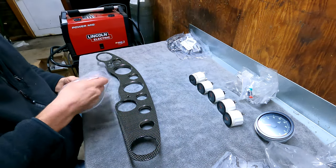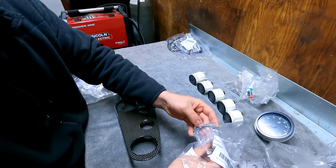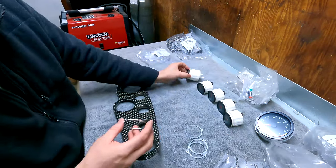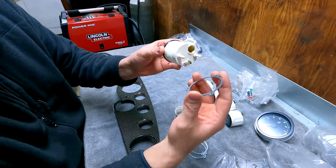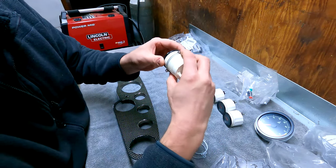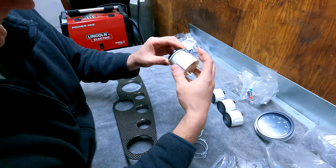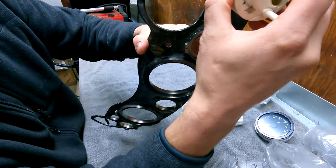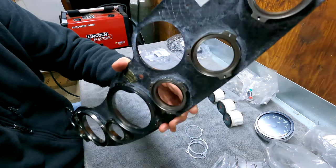I've got a bag of a bunch of other stuff. These here are rings for the smaller gauges, sandwiched in between the gauge. That plastic piece will insert like this, and then these will screw on and pinch them in there. And then those will just screw right into the screw holes on the back side.